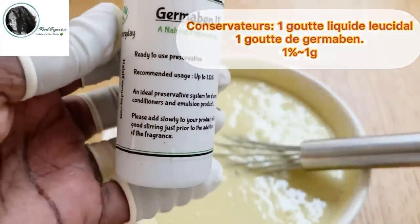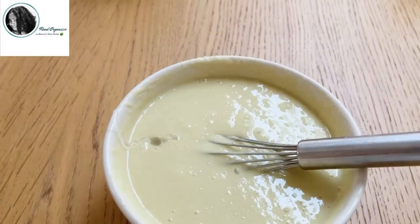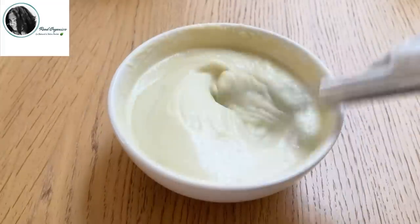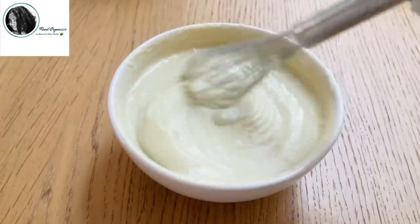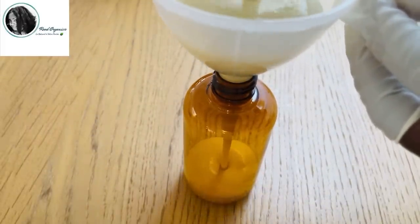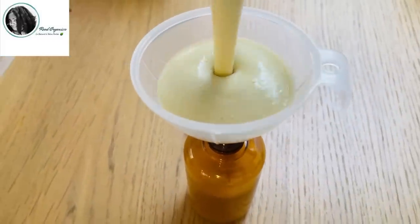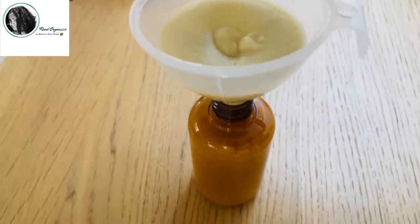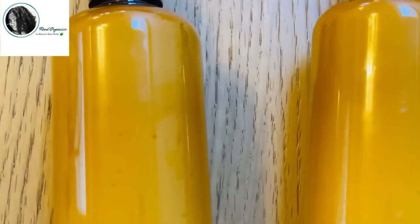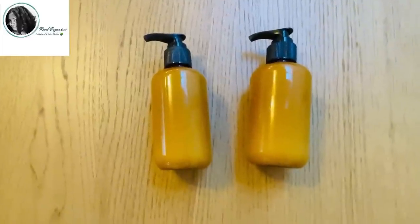Là maintenant, je vais ajouter mes conservateurs naturels. J'utilise deux conservateurs qui sont le germabène et le cidal. Mais vous pouvez juste utiliser le Cozgar. Là où je vis, il fait super chaud et mes choses se gâtent super vite. Donc, j'ai préféré utiliser ces deux conservateurs dans mon lait. Mais vous pouvez choisir le Cozgar selon où vous êtes. Après l'ajout des conservateurs, c'est un petit peu plus épais. Je vais transvaser dans une bouteille à pompe. Mon mélange m'a donné deux bouteilles de 150 millilitres. Donc, j'en ai pour un bon moment. On va passer à l'application et au conseil.